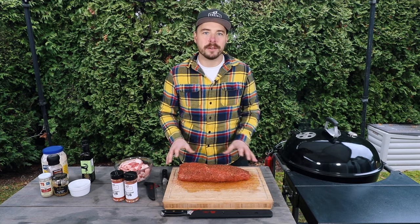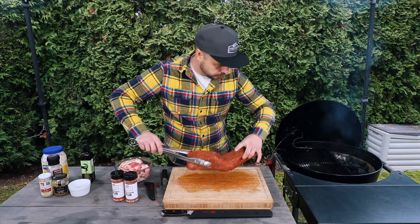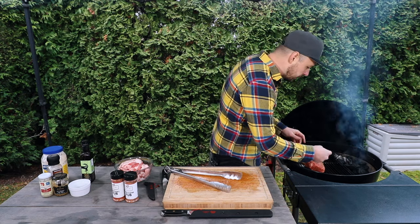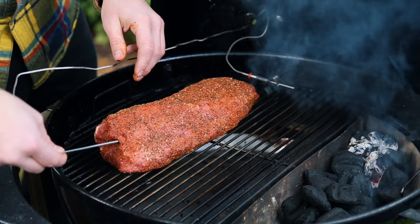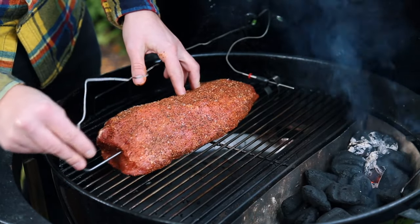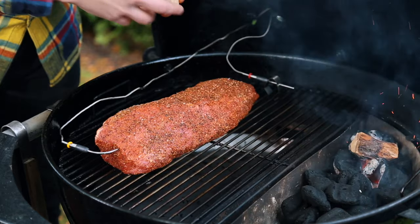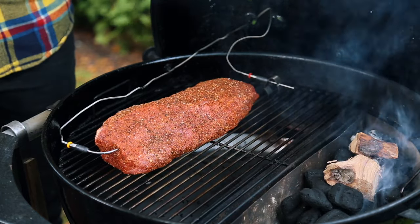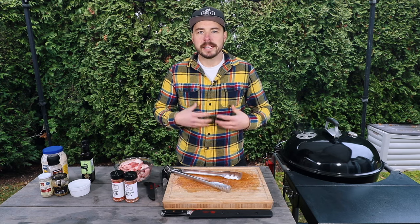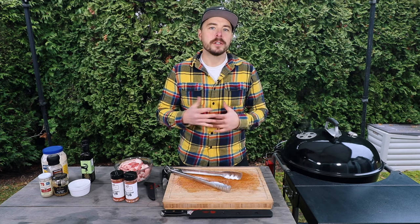Let's go ahead and get this eye of round on to the grill. We're also going to put a digital thermometer into the thickest part of this roast. I'm also going to add in a couple chunks of hickory wood just to add to that smoky flavor we're looking for. Then I'm going to close the lid and we're going to begin smoking this at 225 to 250 degrees until it reaches the internal temperature we're looking for. For this roast today, I'm shooting for around 127 degrees before we pull it off to do the final sear.